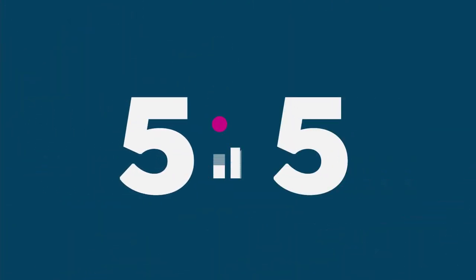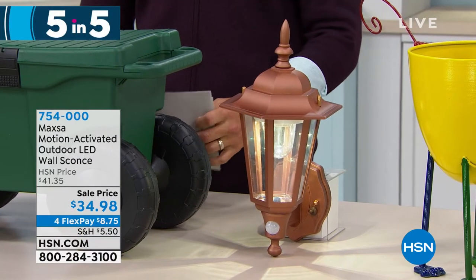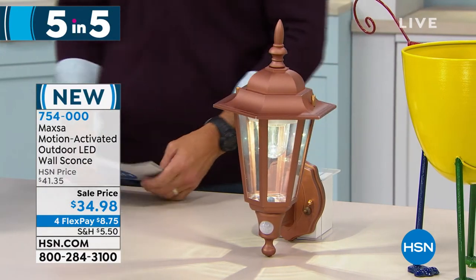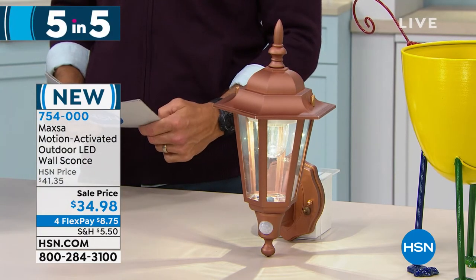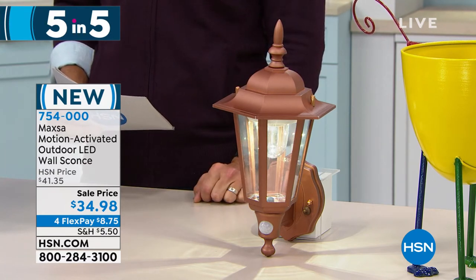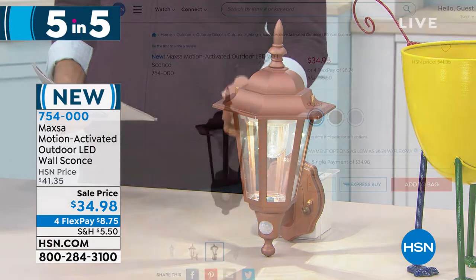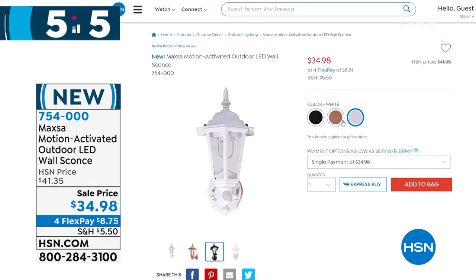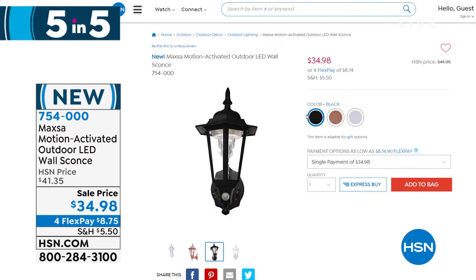Moving on to the third — this is the motion-activated outdoor LED wall sconce. $34.98, four flexible payments of $8.75. It lights up as you approach with a beautiful design. No wiring — it's battery-operated, and you get to pick your color: copper, black, or white. Great to pick up a couple of these. It's new here, so head over to hsn.com. All you do is mount it, put in the batteries, and as you approach those LED lights come right on. Moving on to the hammock — this is from Max Sports.